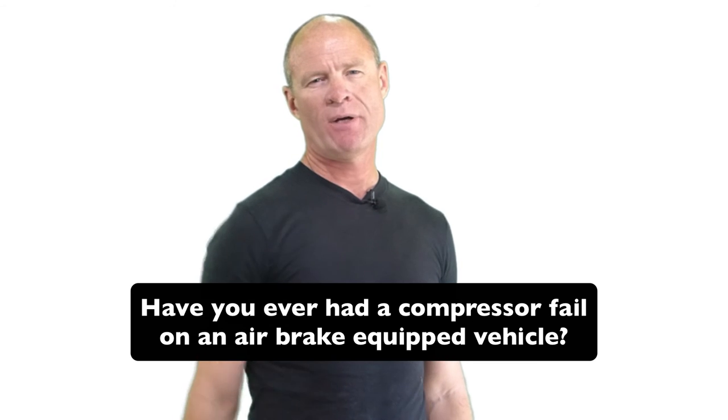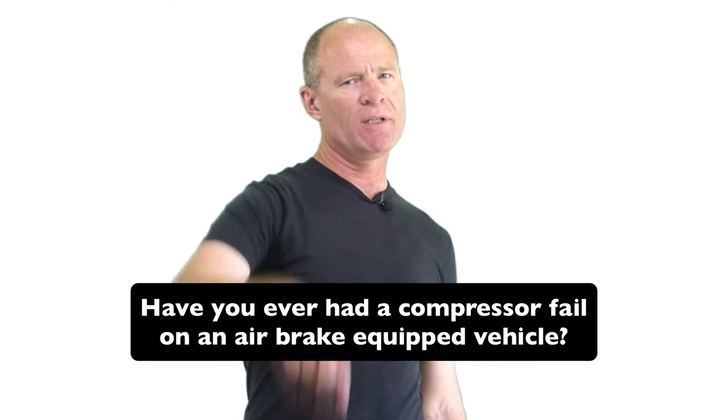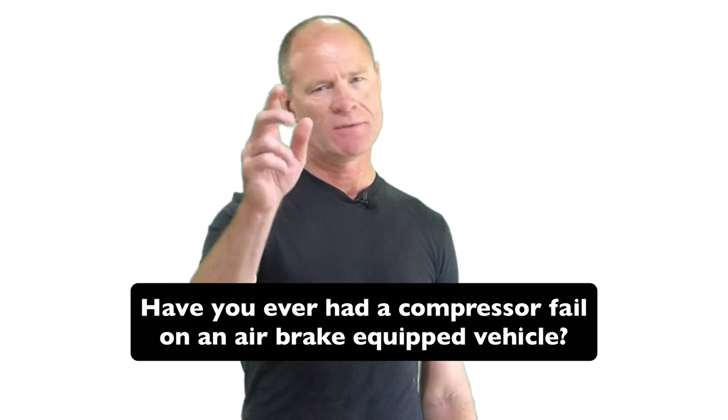Question for my smart drivers: have you ever had a compressor fail on an air brake equipped vehicle? Leave a comment down in the comment section. If you like the video, subscribe, share, and leave a comment — all of that helps us out. If you like what you saw here, head over to my website smartdrivetest.com. There are lots of information about air brakes, as well as lots of questions for practicing for your air brake test that you have to take in all provinces if you are getting a commercial license, whether that's a truck or a bus. For Ontario and other provinces, every five years when you renew your license you have to take an air brake theory test, so head over there and do the practice driving test questions related to air brakes.